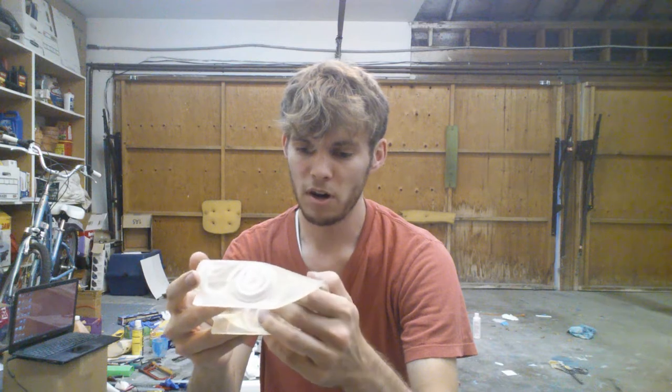This is the first prop that I 3D modeled, printed, sanded, primed, sanded again, primed again, molded, and cast. So I'm pretty proud of it. Since I made up my mind to do prop making full time, I feel like this is sort of my debut prop, and I hope that with it I've established a good standard of quality that I will only improve upon.